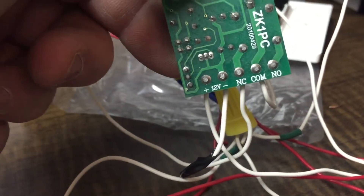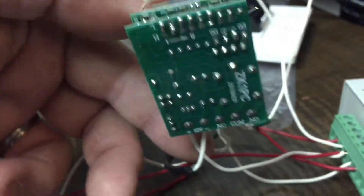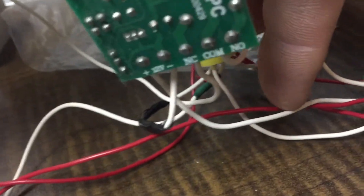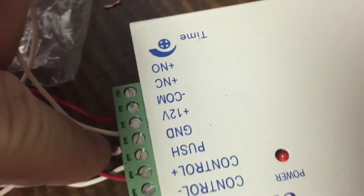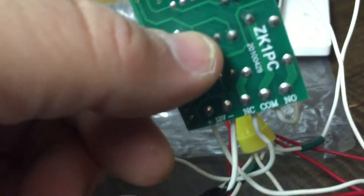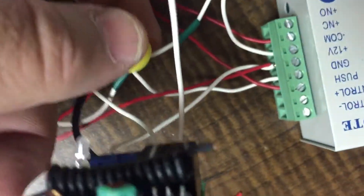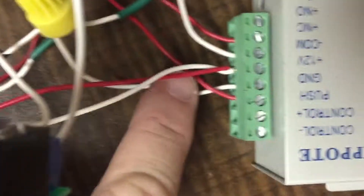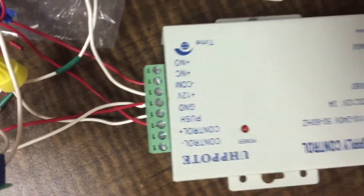Continuing with the remote, we have now shown NC and COM, so what we have left is 12 volt plus and 12 volt negative. 12 volt plus will actually trace all the way over and into 12 volt plus on the power supply. 12 volt minus will actually trace down and feeds into this little cluster, and then we'll come over into ground.